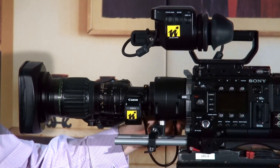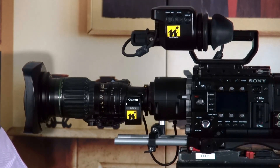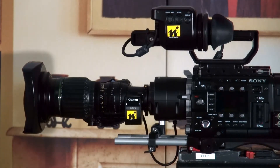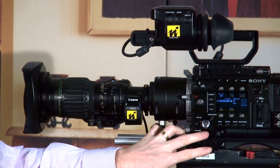Now we can switch the camera on, remembering to take the front lens cap off the lens. We're fired up. One thing to keep in mind is that in the menu structure you need to change the lens to a C series.